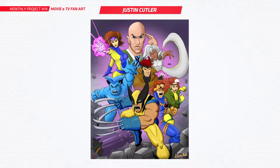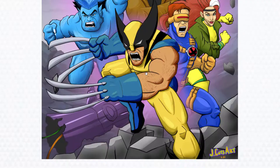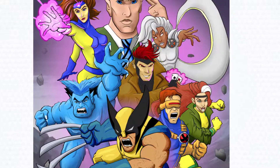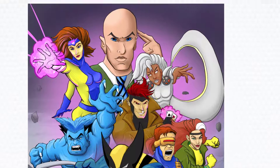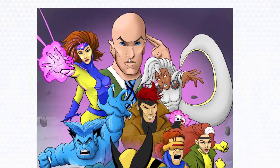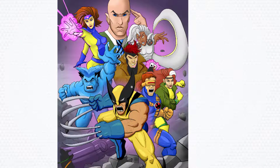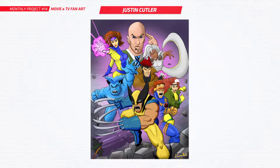Next is Justin. You've done this huge X-Men piece — this is massive. So much involved: you've got Wolverine, Cyclops, Rogue, Beast, Gambit, Storm, Xavier, and Jean Grey. Awesome, massive piece. Really big one there. It's really nice to see you putting so much effort into all of that. Good one, Justin.